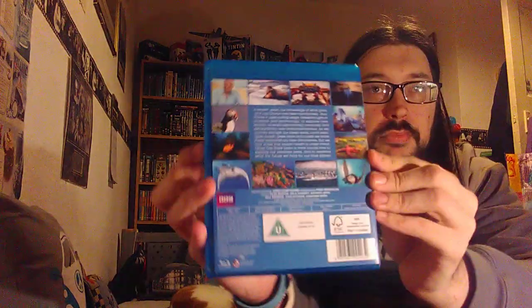Hey everyone, hope you're all doing well. So today I've been in town and I managed to finally pick up the new Blue Planet 2 on Blu-ray. I had to get it. What I'm going to do is a little bit of an unboxing, because I didn't realize this was going to be a three-disc set. The DVD is three discs and I thought the Blu-ray would just be two, but it's not. So that's the cover and then the back.